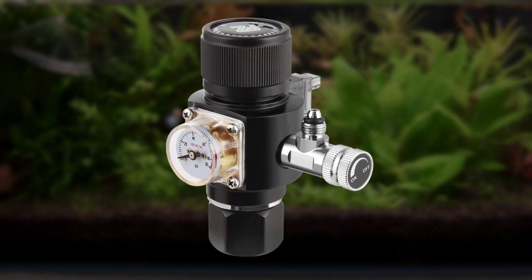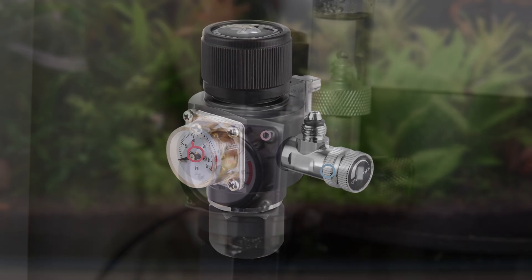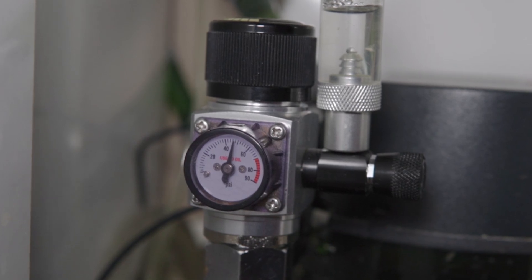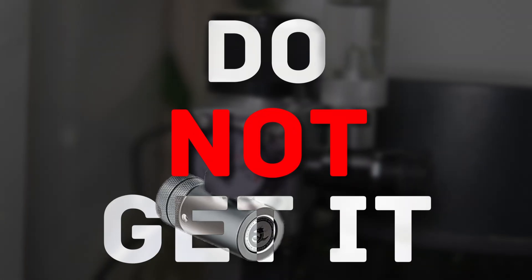Every regulator is packed with a regulator body, a needle valve, and a pressure gauge. These are extremely important in the functionality of the regulator. If it doesn't include them, do not get it for obvious safety reasons.